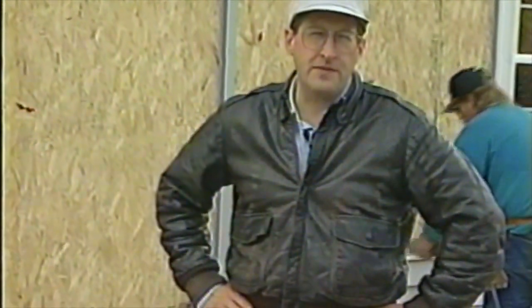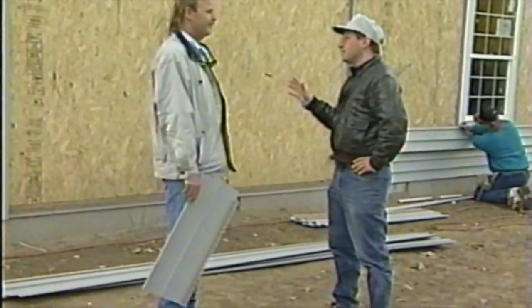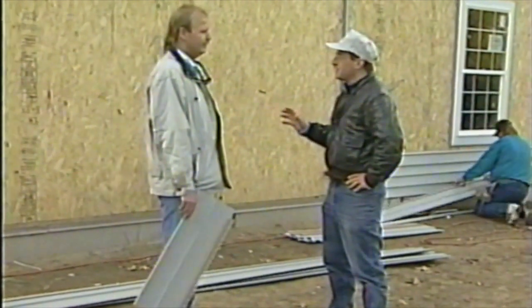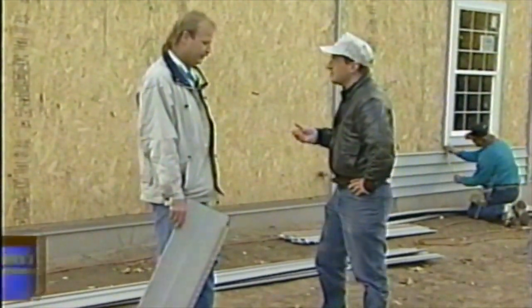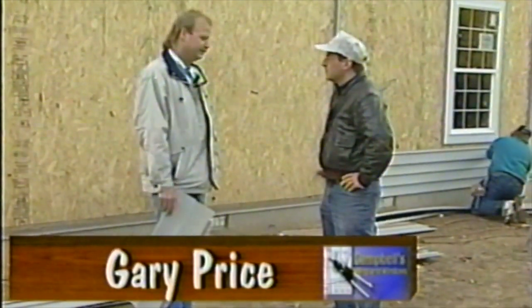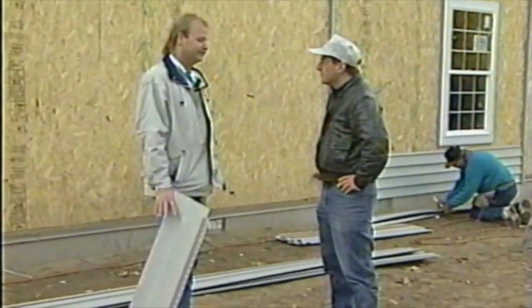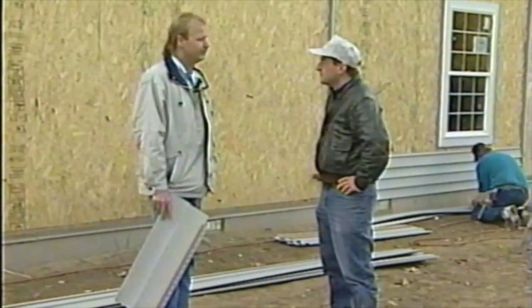We're out on a job site today and we're going to be putting siding on this home — a wonderful product we'd like to show you. With us is Gary Price from Campbell Siding and Windows. This is vinyl siding going on this house. The main reason it's such a good choice is it's maintenance-free — once it's up there, no painting, no maintenance at all. It does carry a lifetime warranty with the product. It's a great product to be putting on this time of year too, because it's downright cold out here — there's no way you could be painting this house this time of year. Aesthetically, it's every bit as nice as any wood siding.